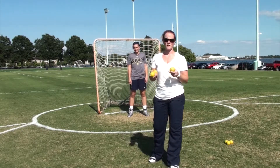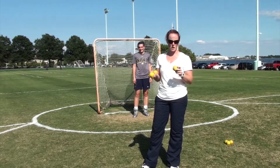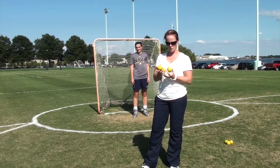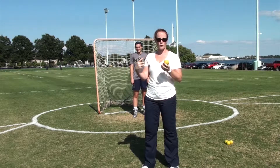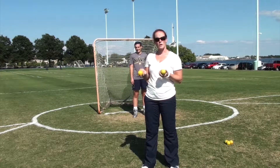Alright, so the next drill we're going to do is a ball toss drill with balls that have numbers and letters — these have numbers 1, 3, and 5 on them. The point of this drill is to get Ingrid to move through her save spots, but also to get her to focus on tracking.